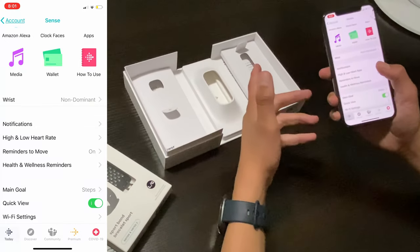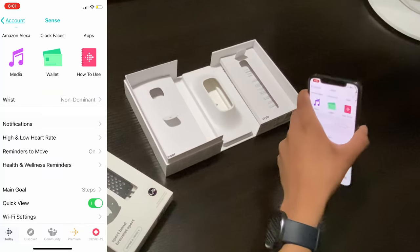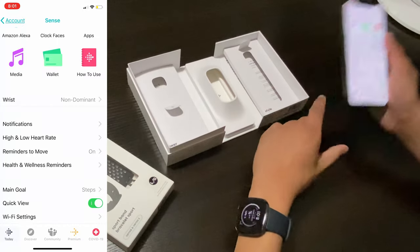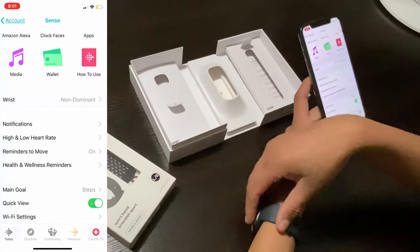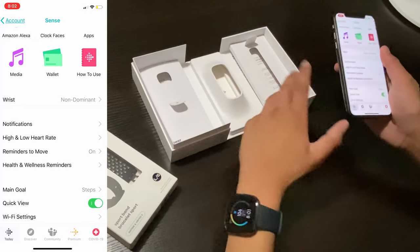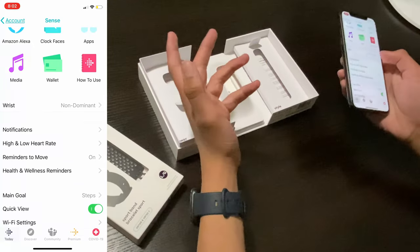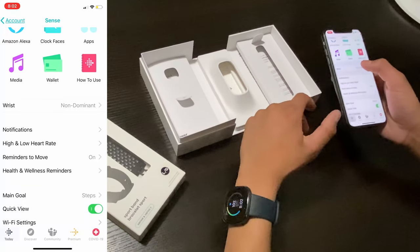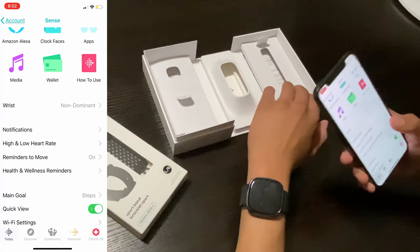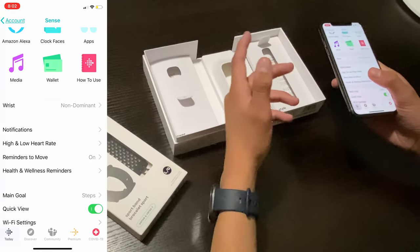Other than the syncing issue, the watch is really good and I recommend it. Do anticipate a future review video very soon where I'll give my full opinion on the Fitbit Sense and whether you should get it. It's a strong contender in the smartwatch market alongside the Samsung Watch, the Apple Watch Series SE, and the Series 6, and it's arguably the best in the smartwatch market for health tracking.